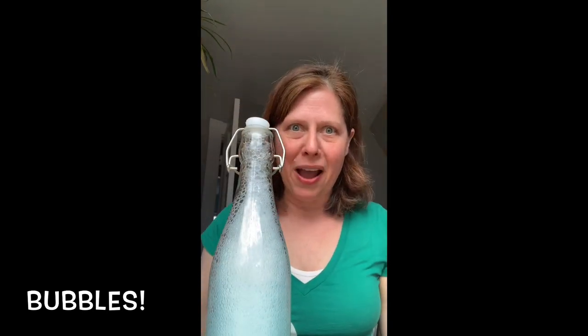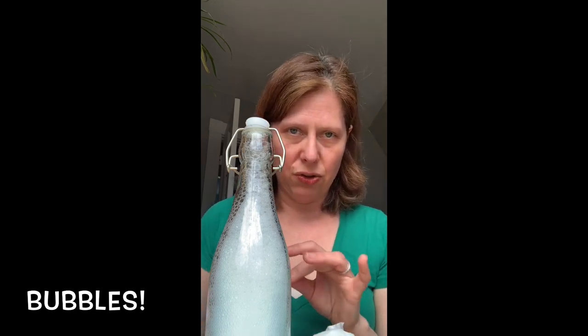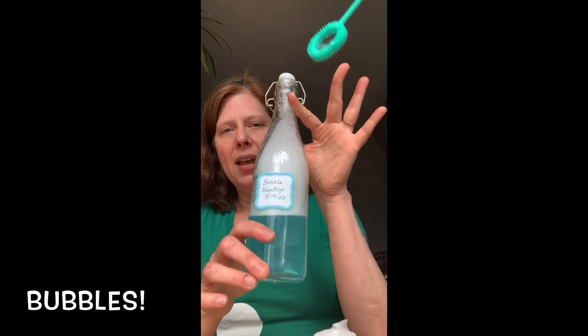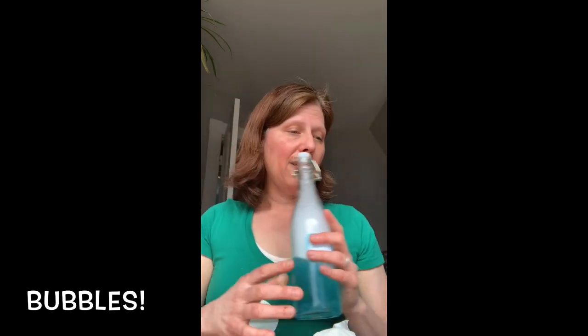There it is — homemade bubble solution in five minutes. I'll label this, because I think everything in a clear bottle without a label is dangerous. I'll put a label that says Bubble Solution, 4-17-2020. This will be ready in a few days — that's why I put the date on it. When it's ready, we will have really cool bubbles to blow, and I'll come back and show you some in my next story time.